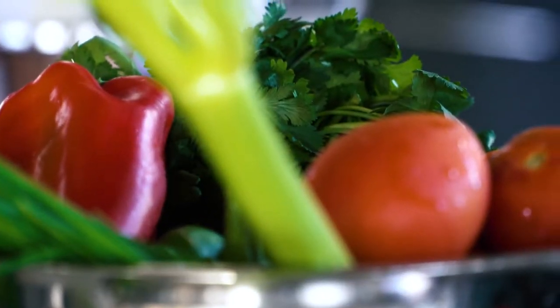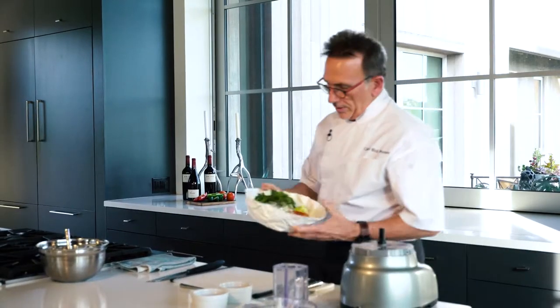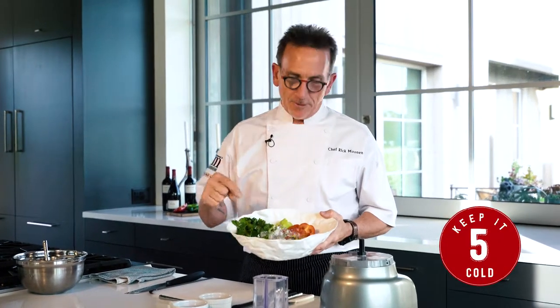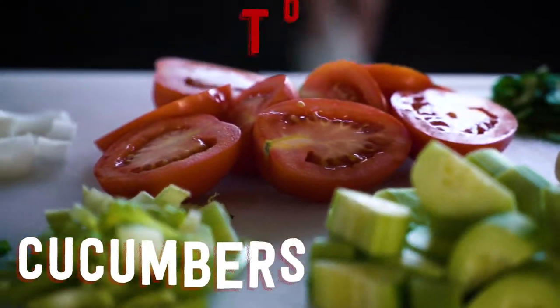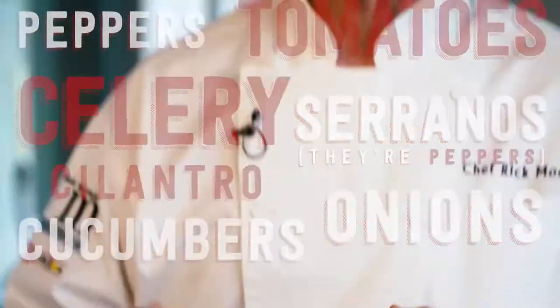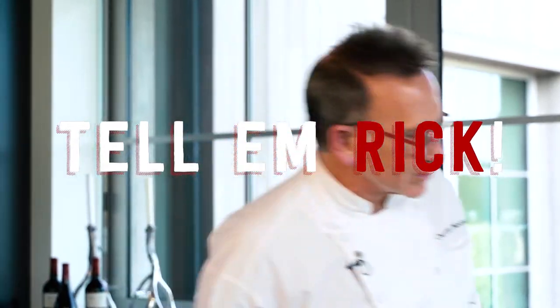First thing we're going to do is get our veggies out of the chill. We've added one thing: ice cubes. Chopping and cutting and slicing and dicing warms things up, so how are we going to battle that? Keep everything cold. We've got cucumbers, tomatoes, celery, peppers, serranos, cilantro, and onion — all great flavors, all gazpacho-esque, more salsa-esque. But from here on out, I'm going to say gazpacho — get over it. Let's go.